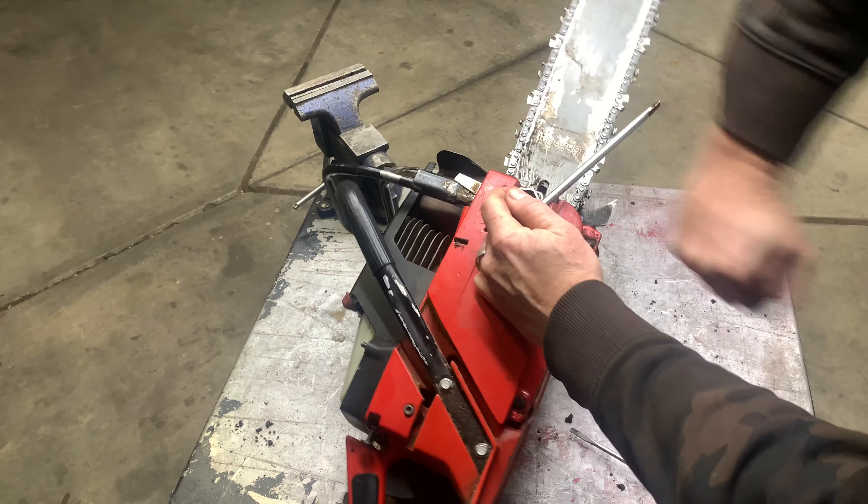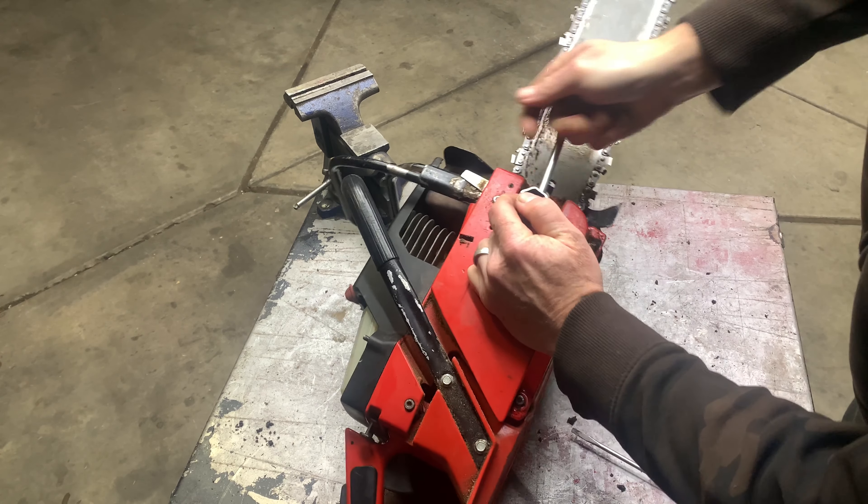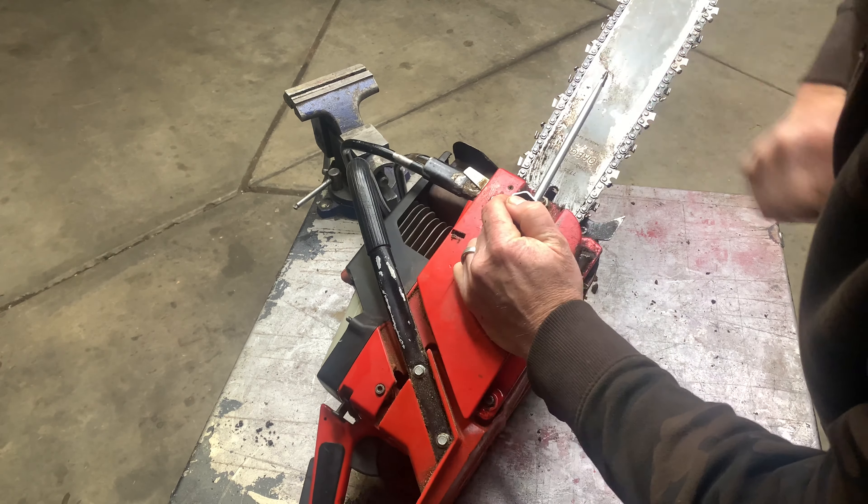Hey everybody, welcome back to my small engine repair channel. In today's video I'm going to be working on a chainsaw. Comment down below if you've heard of this brand or not — it's Jon Sureds from Sweden. I have not heard of it. A customer just brought it in asking to clean it up, do a tune-up, and make sure everything is working the way it should.